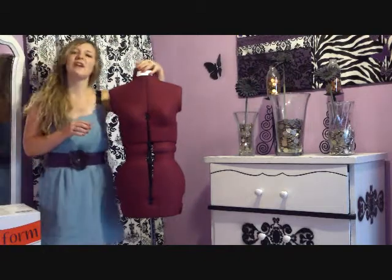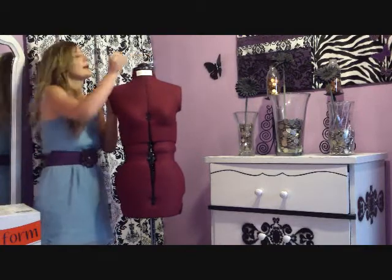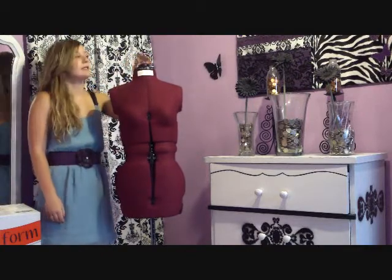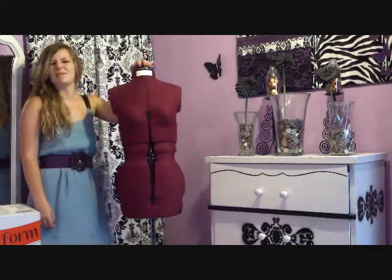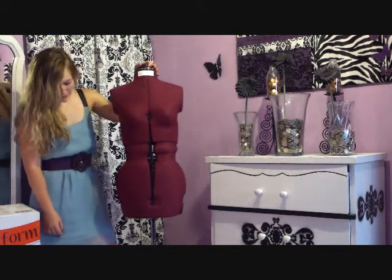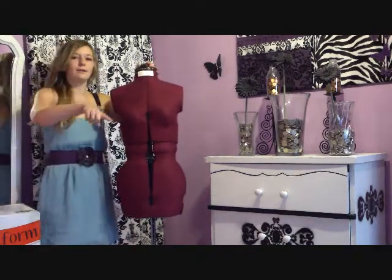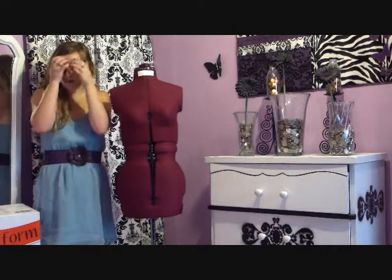She doesn't have a head which kind of sucks, but she does have this little pin cushion up here so I can stick needles in it, which is kind of cool and kind of mean and weird at the same time. She also has this little thing down here which helps you adjust the length of skirts or anything like that.